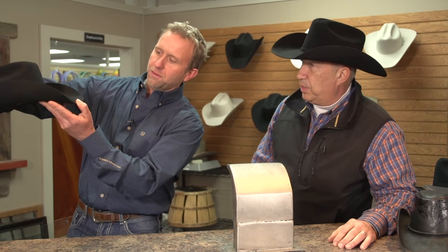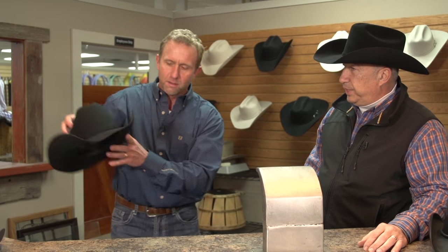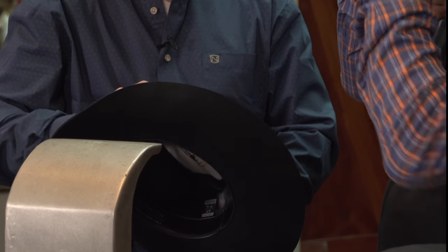You see, as we're starting to pull it up, we're going to bring this brim up just a little bit — not putting too much pressure because we don't want to leave thumb marks. You see what we've done with this hat — we've really brought this side up. It's completely different. This one's down and this one's more up, so if somebody wants a little more tapered look.